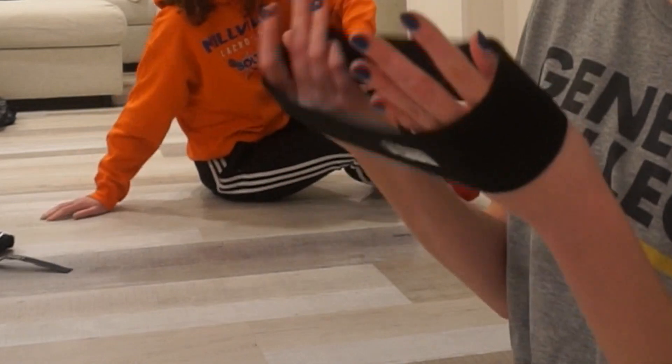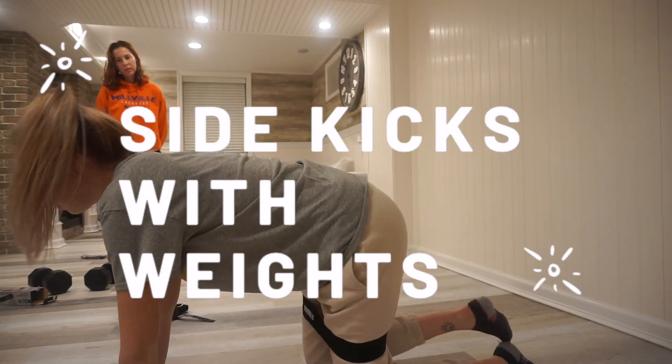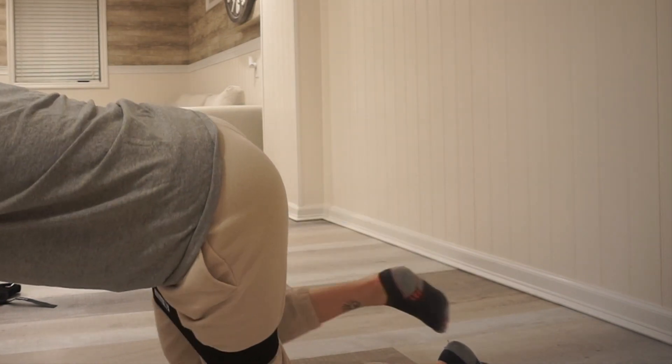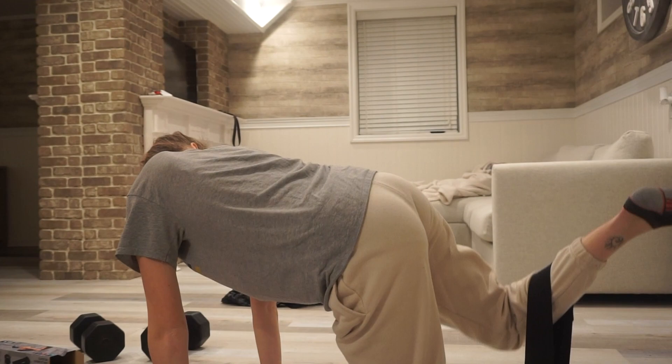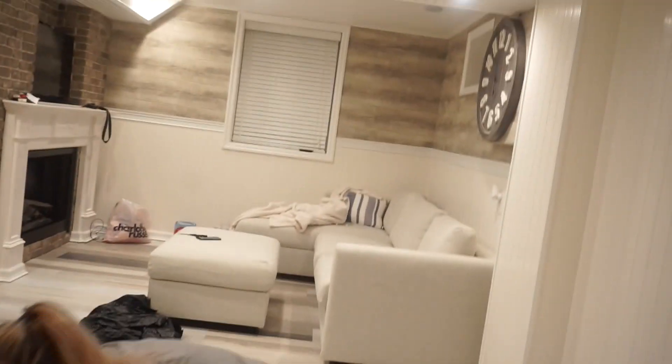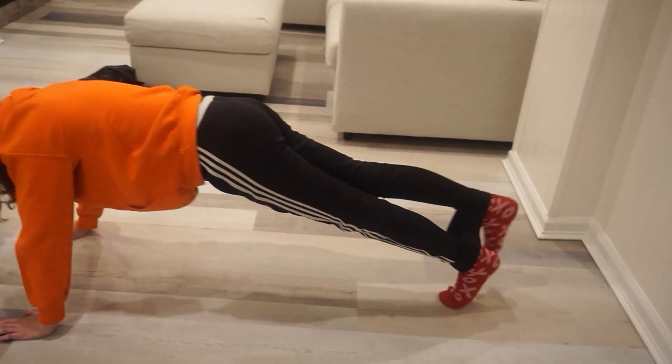The next thing I really want to try out is the resistance band — you can do squats and lunges with this. I'm going to have you try it and then I'm going to try it. It makes it 10 times harder on each side. We're looking at the picture on the packaging to figure out how to use it properly.